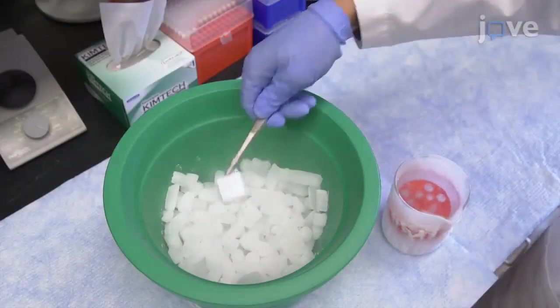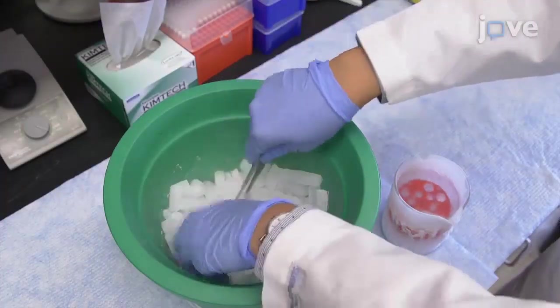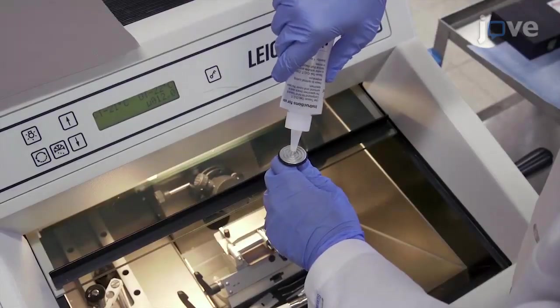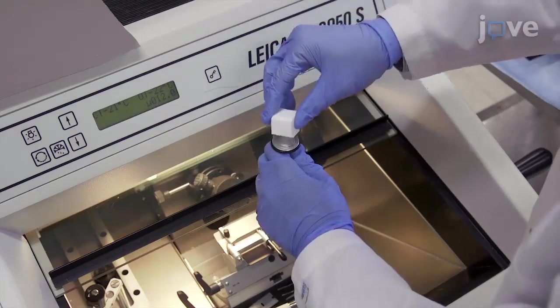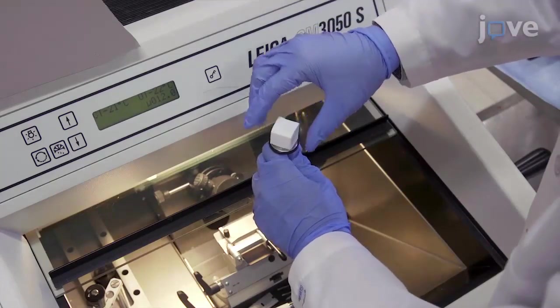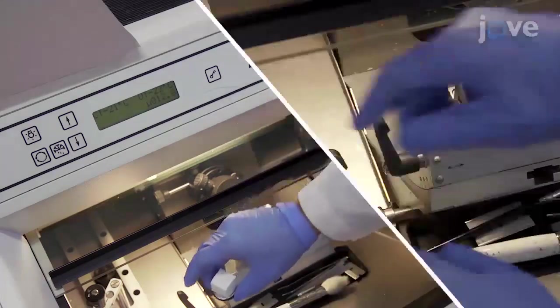Transfer the fresh frozen specimen into the bucket of dry ice. Place a layer of optimal cutting temperature compound onto a cryostat specimen holder and immediately place the specimen on top of the optimal cutting temperature compound with gentle pressure.